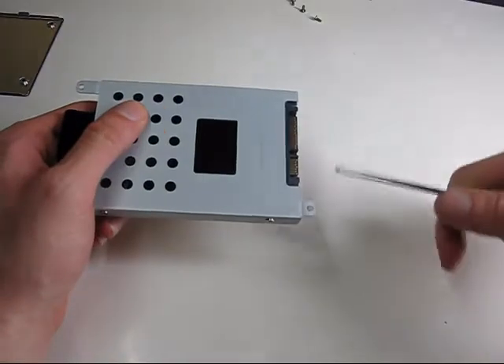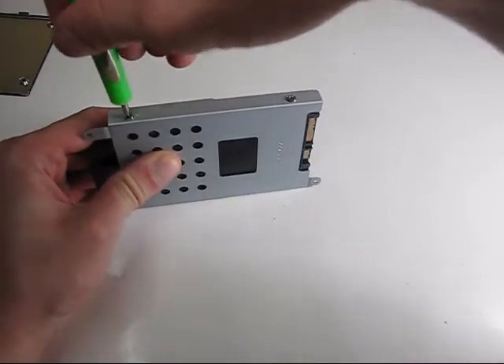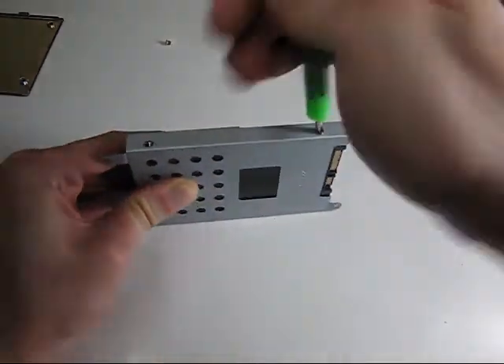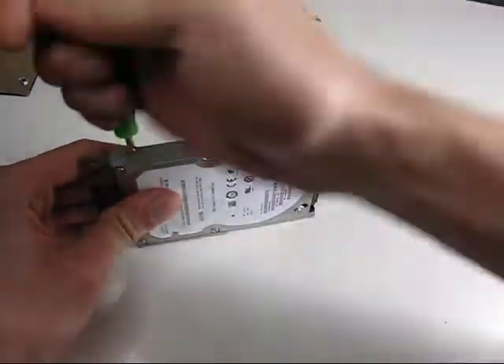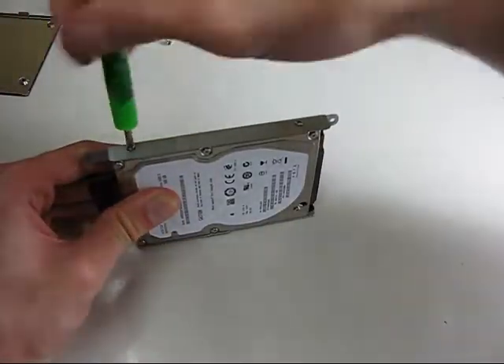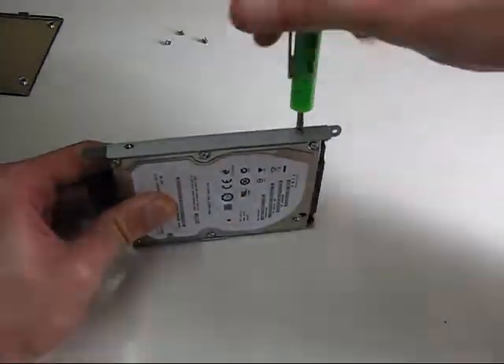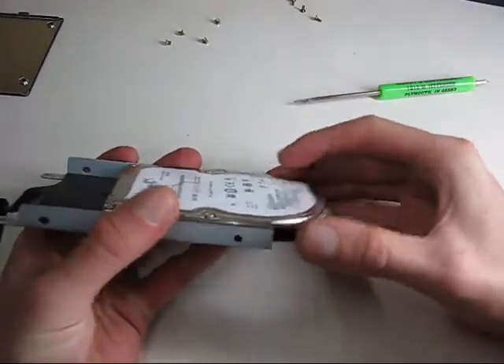Pay attention to the orientation of the connections, as you'll want to put the SSD in the same way. The hard drive will just slide out of the caddy.